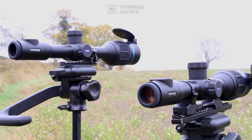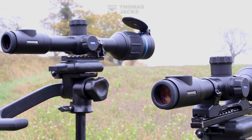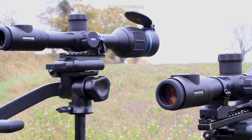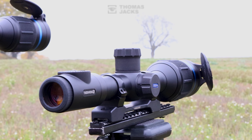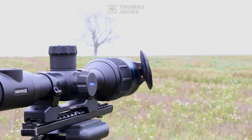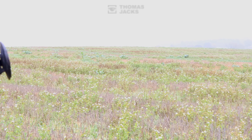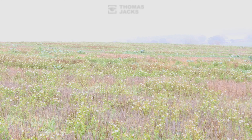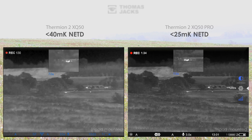In our controlled test we're comparing a sub 40mK NETD thermal sensor in the Pulsar Thermion 2XQ50 with a sub 25mK NETD sensor in the Pulsar Thermion 2XQ50 Pro, both with a 50mm f1 lens and a 384x288 17 micron sensor. Scene settings, sensor amplification, focus, brightness and contrast have all been set to get the best image of these sheep, their pens and surroundings 583m away through fog.